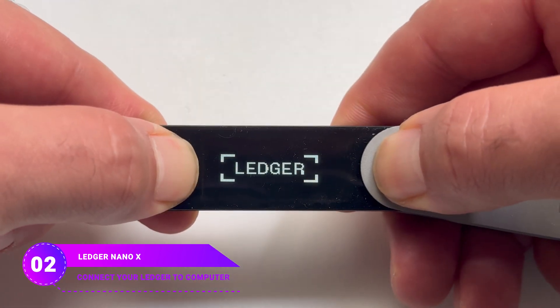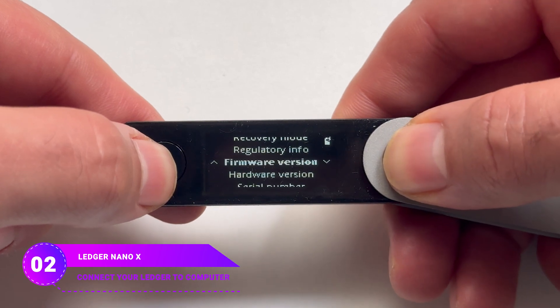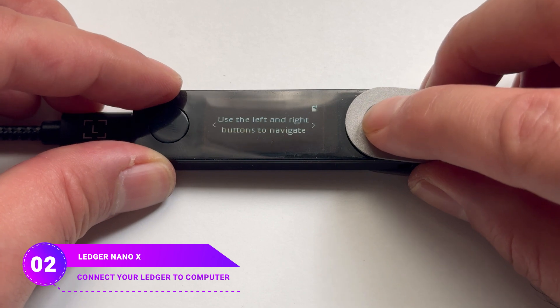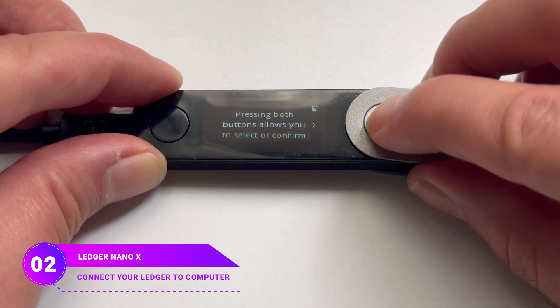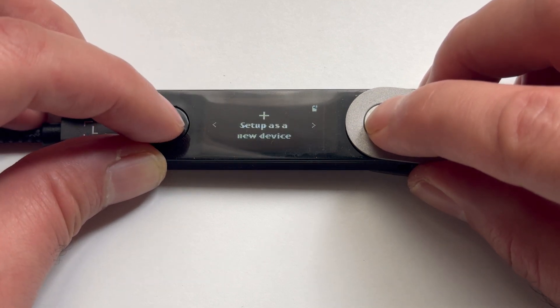Pay attention! If you keep pressing the button, you'll see the bootloader menu. Scroll down and select Power Off. After seeing the welcome message, just press the right button to keep going. Press the right button to go through the on-screen instructions and select the 'Setup as a new device' option by pressing both buttons at the same time.